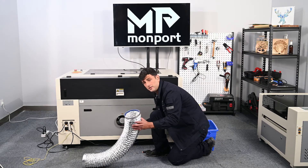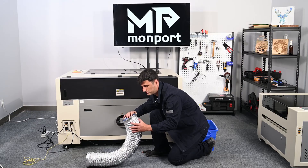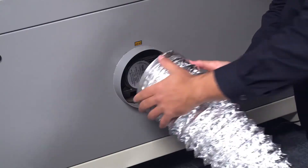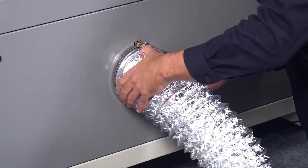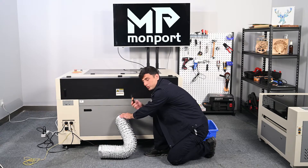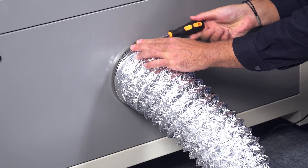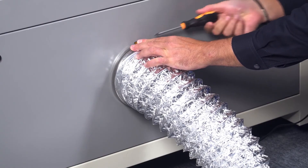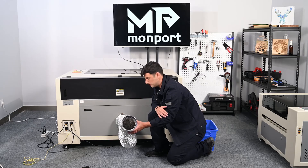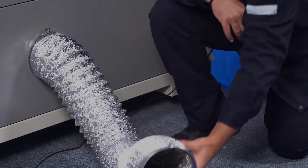We want now to connect the venting pipe into the machine. First, you put the clamp on. After that, you connect it into the machine and you can use the screwdriver to tighten it up. After you set up the venting pipe, make sure you put it in an open area — you cannot use it in a closed room.